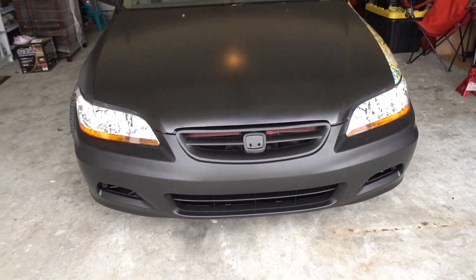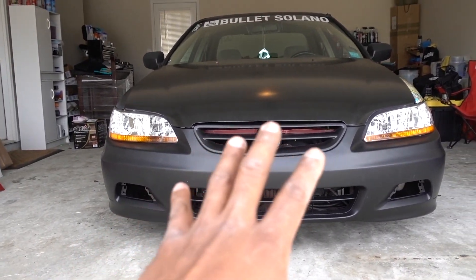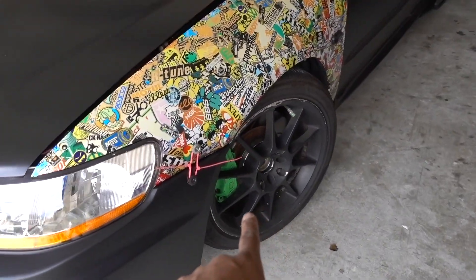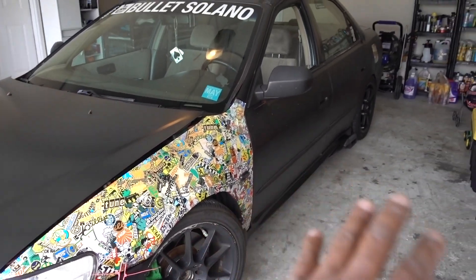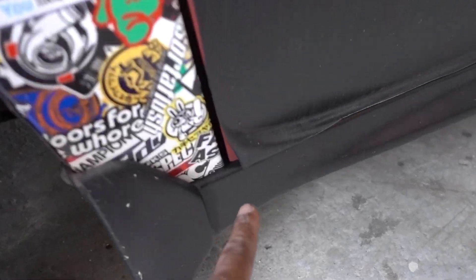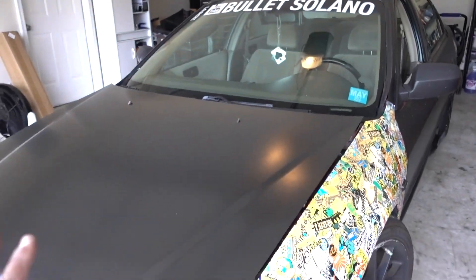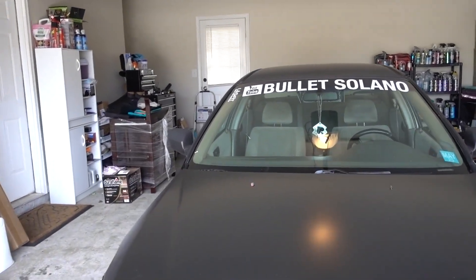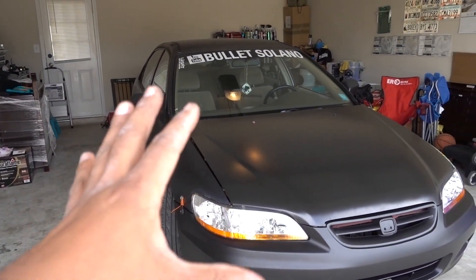It doesn't bother me too much. Look at the front now — once I get a new lip, fog lights, and a new emblem, I'm going to start doing the rest of the car. I'll be painting the calipers, hopefully getting new wheels soon, and redoing the wrap because it's getting messed up on some edges. The interior is going to be blacked out with new seats — everything black inside and out. We're going for a stealth mode look, but classy as well.